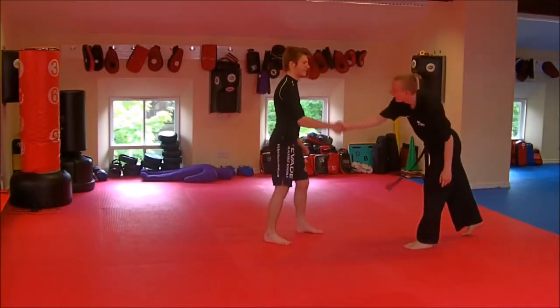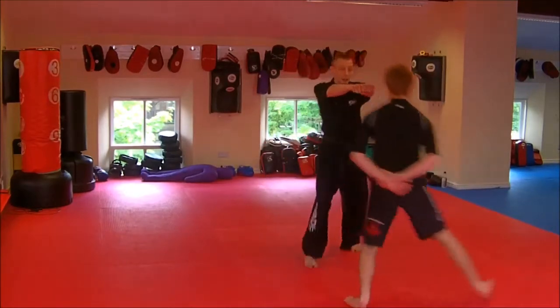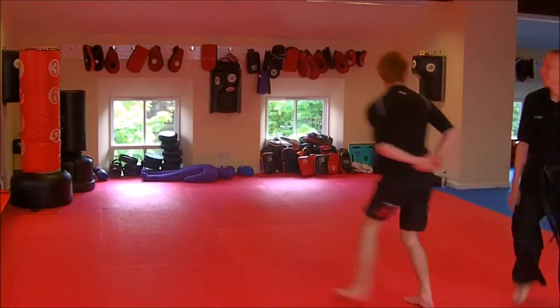Hey guys, what's up? Lee here, Mixed Martial Help. Another episode training with Matt. Today's zombie training, working on that footwork and your head movement.